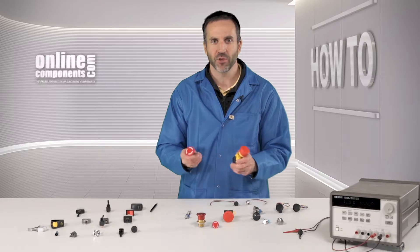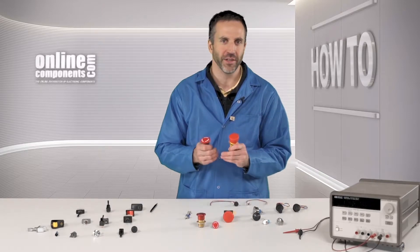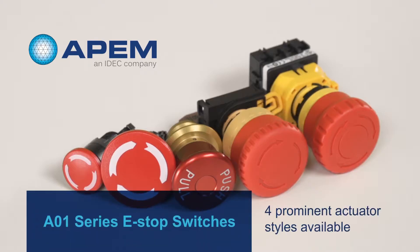When it comes to e-stop switches, APEM has three series. One of these is the A01, which offers four prominent actuator styles, all of which have locked and unlocked status indicators.